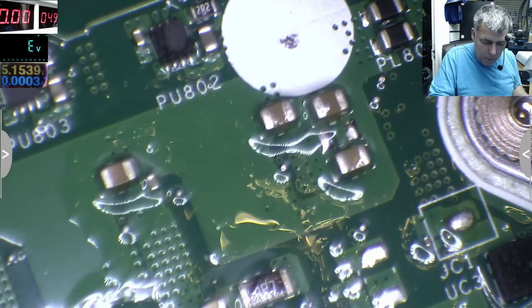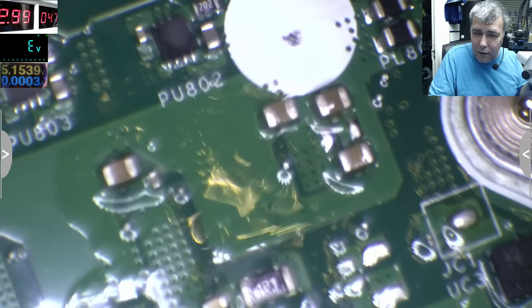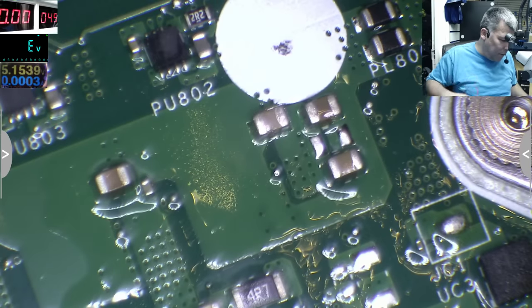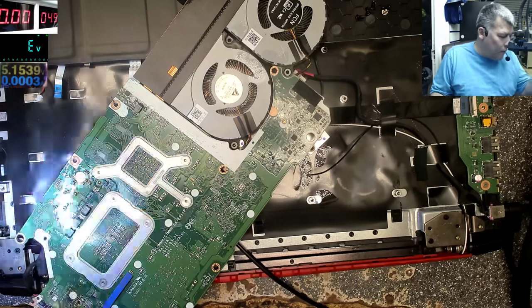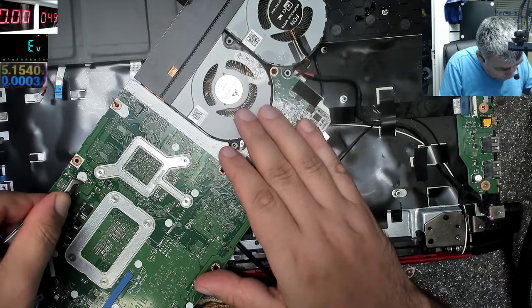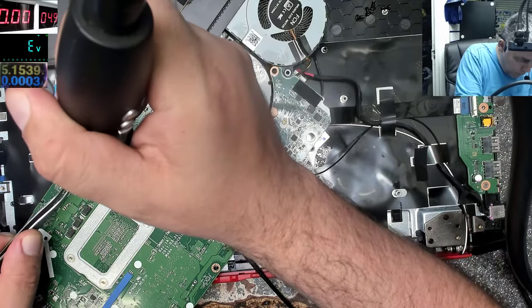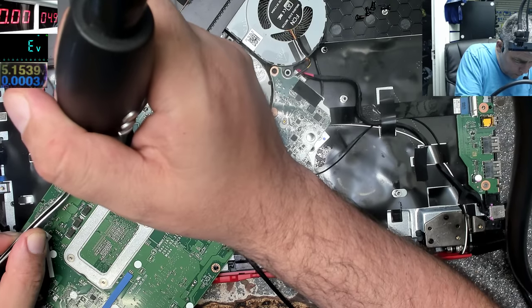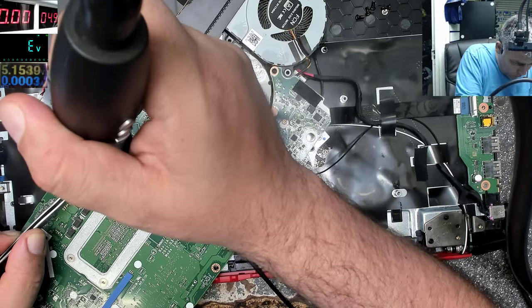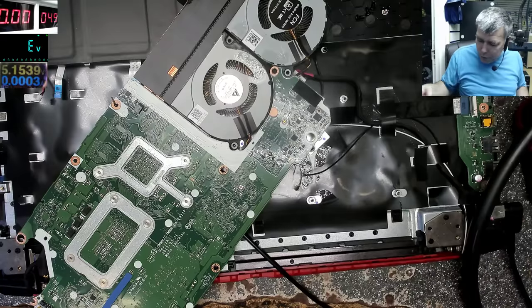Now I'll connect to the power supply. Check that capacitor — what do you think about that cap? We will remove that capacitor.